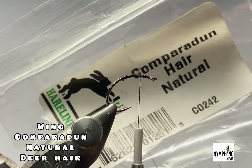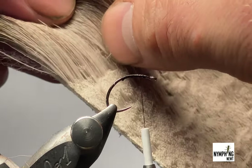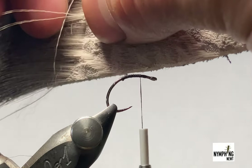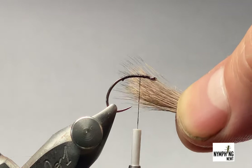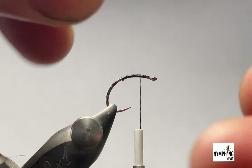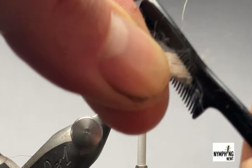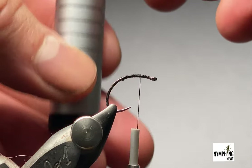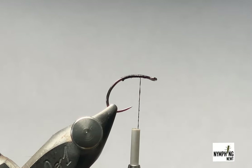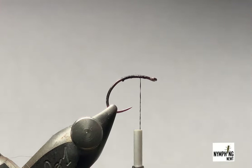I'm using Comparadun hair, natural color. I'm just going to take a pinch of this off — a little less than the thickness of a pencil, just a touch smaller. I'll trim that amount off, then get a brush and just brush some of the underfur out. Now I'll place it inside my hair stacker and tap it on the bench.